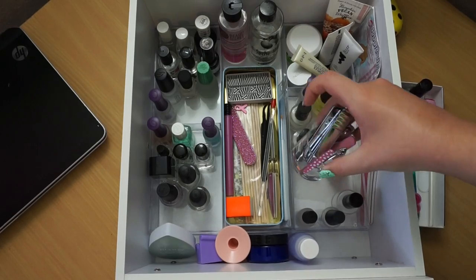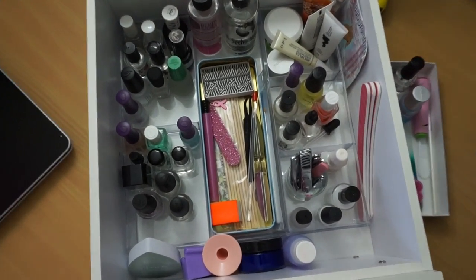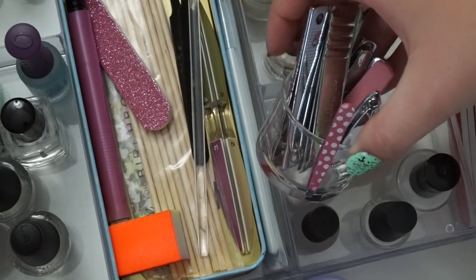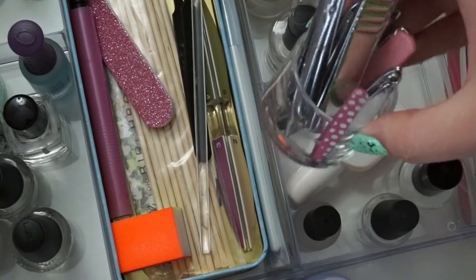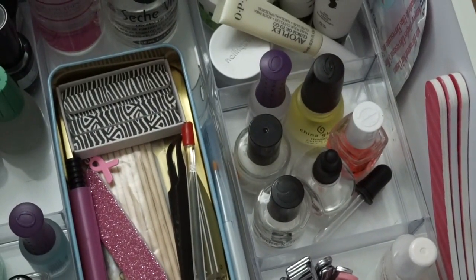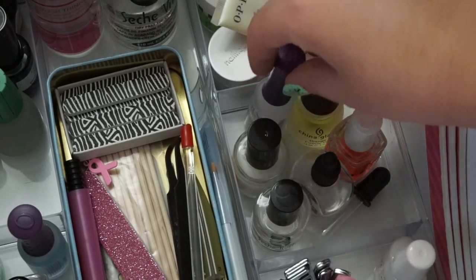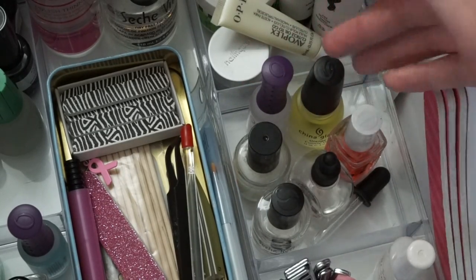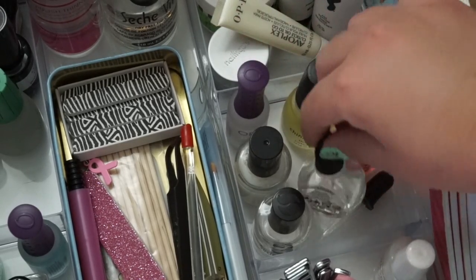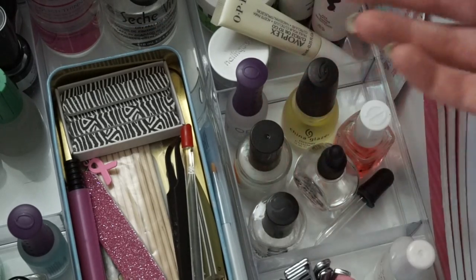In this little cubby I've also got this little jar that's just got clippers and tweezers and stuff in it. And right here we've got other specialty things - cuticle oils, cuticle remover, nail drying drops, Seche Restore, just things like that.